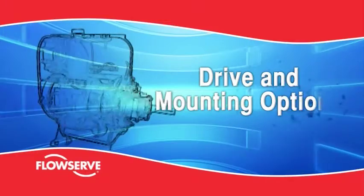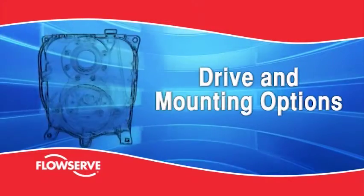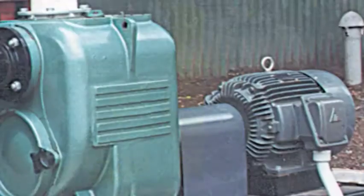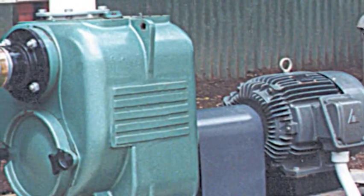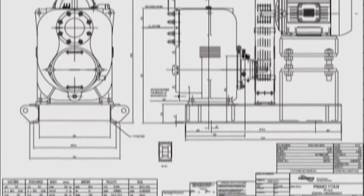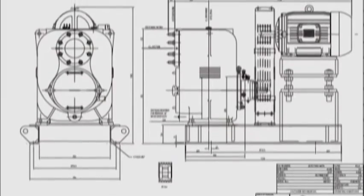Drive and mounting options. Though typically belt driven by an electric motor, the MPT can also be powered by direct coupled AC motors with variable frequency drives. In addition, FlowServe can help engineer the correct drives for any application.